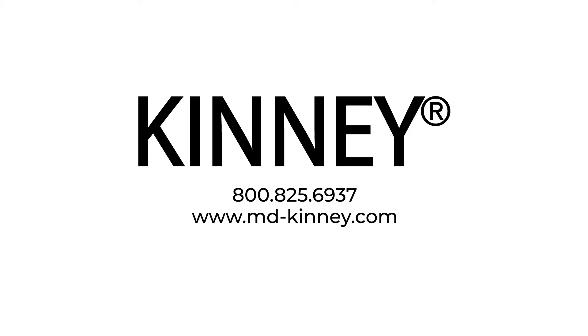To size a KLRC to your application, locate a Tuthill representative by visiting TuthillVacuumBlower.com.